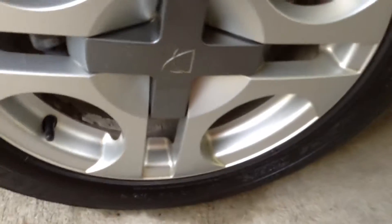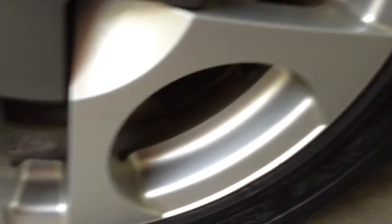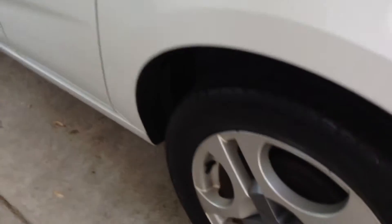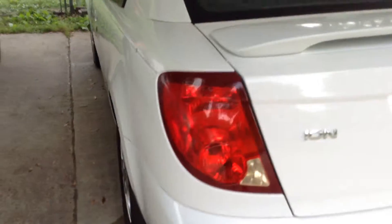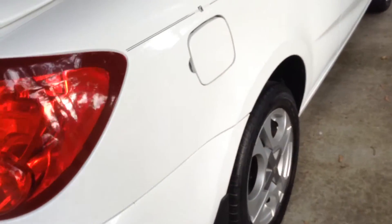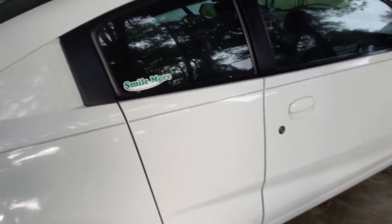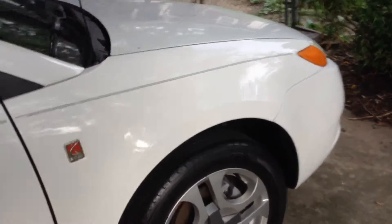They have Michelin Primacy MXV4s, their size is 205/55/16s. They are in very good shape and I have all four center caps. The car now has about 117,200 miles on it, and the tires all have about 5 and 3/32nds to 6 and 3/32nds worth of tread on them.